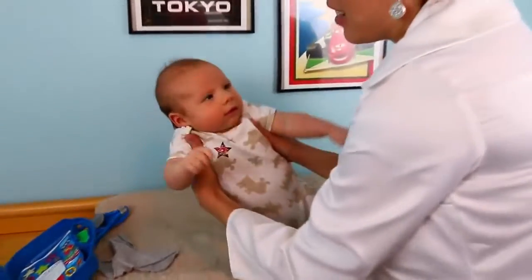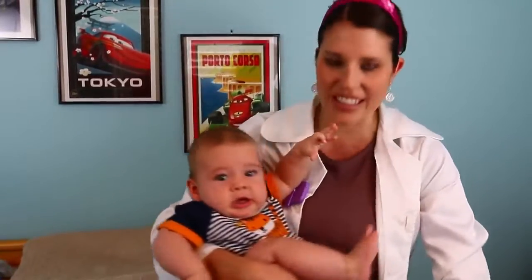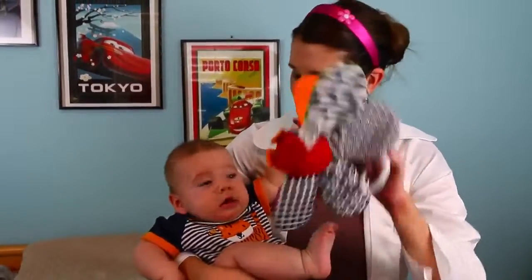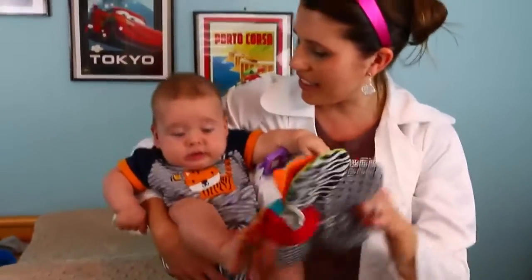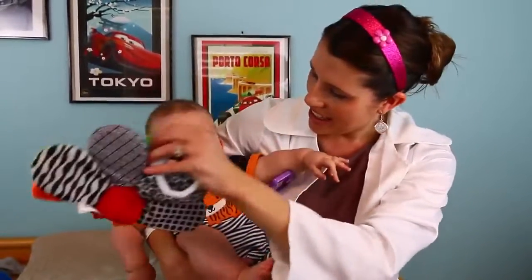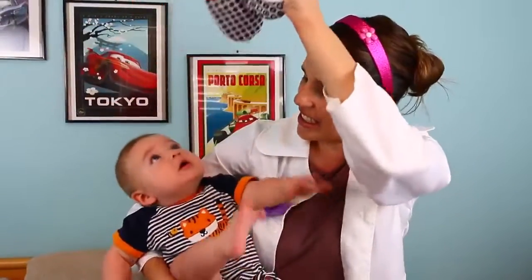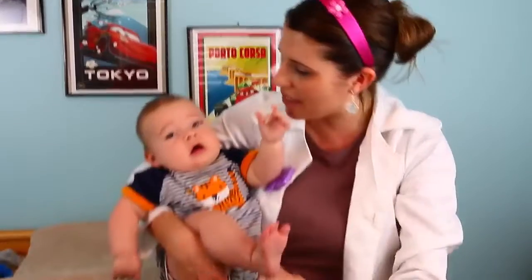Now let's check out little Eli and see how he's doing. He's not that little! First, really quick, we'll track his eyes — see the toy? Over here, over here. See, he's got much better vision because he's six months old — you can see him look up and down everywhere.